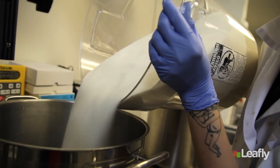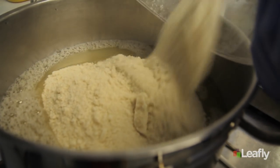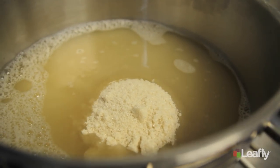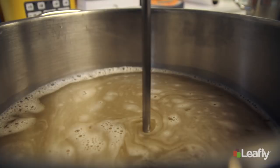First, we start with a mix of white and brown organic sugar, which has a really nice molasses taste, and of course, water. The sugar and water mixture needs to blend until all the sugar granules have completely dissolved.